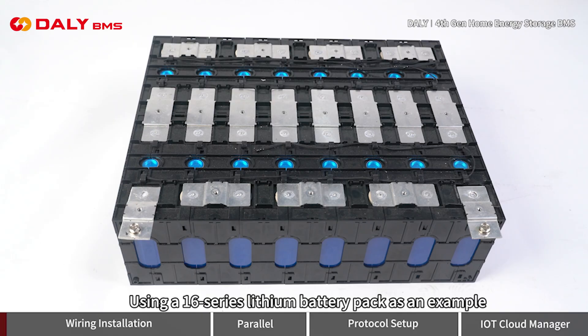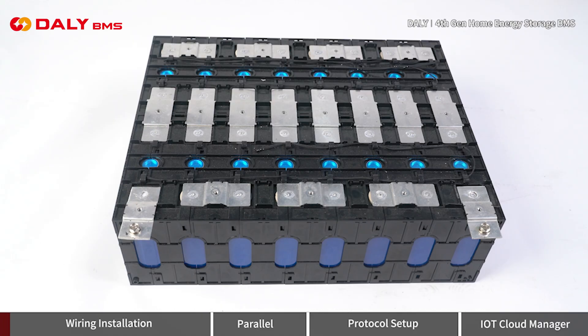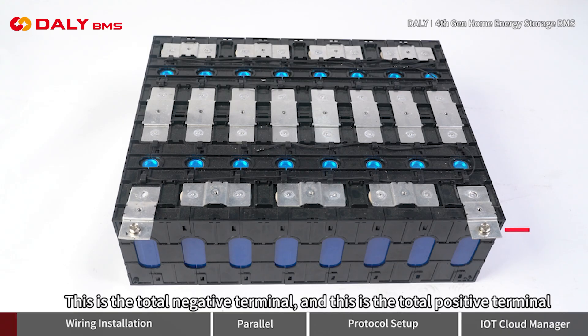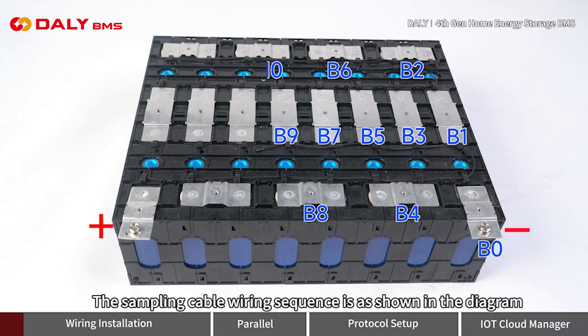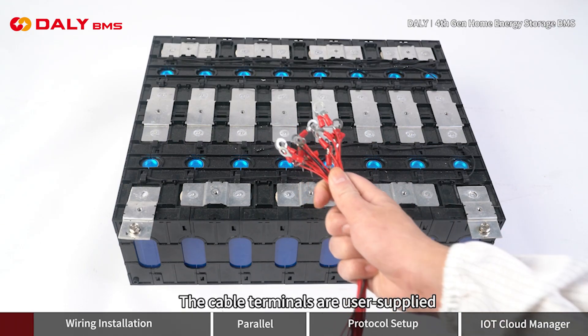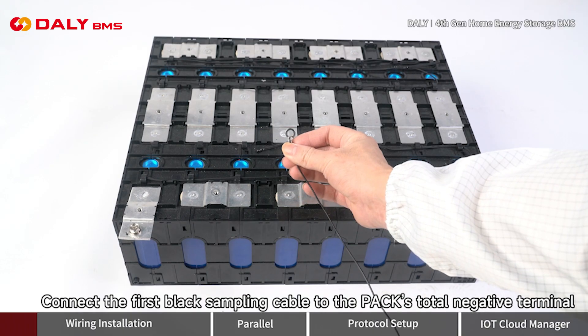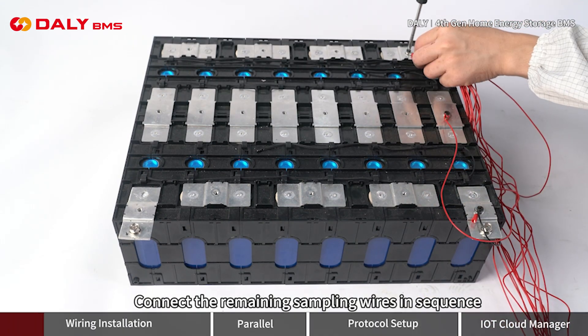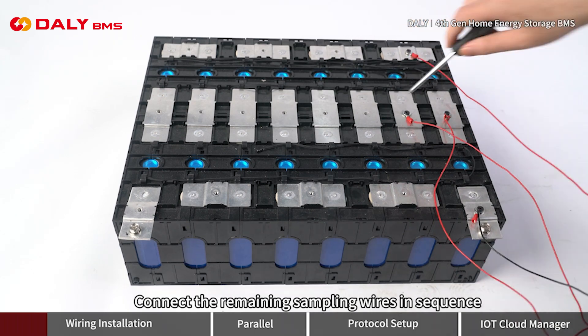Using a 16-series lithium battery pack as an example, first install the BMS for the single battery pack. This is the total negative terminal and this is the total positive terminal. The sampling cable wiring sequence is as shown in the diagram. The cable terminals are user-supplied. Connect the first black sampling cable to the pack's total negative terminal, then connect the remaining sampling wires in sequence.